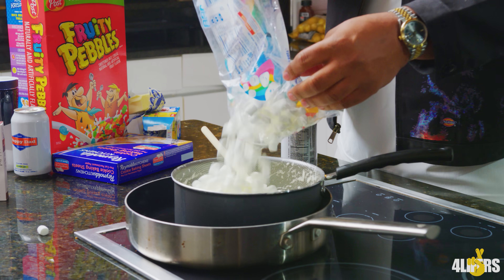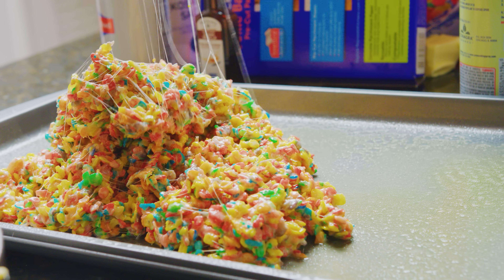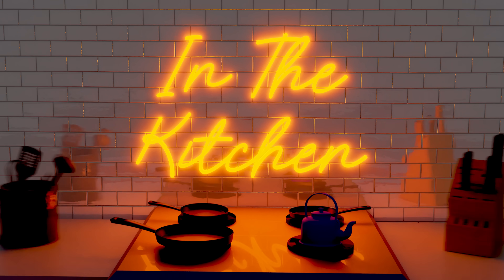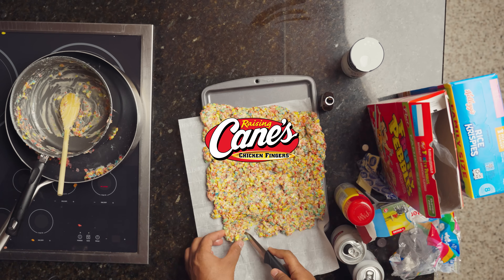Yo, what's up? This is Drewski, and you're watching In The Kitchen. I will be cooking Fruity Pebble Rice Krispie Treats today. I'm doing this shit like a commercial. This episode of In The Kitchen is brought to you by Raising Cane's Chicken Finger.